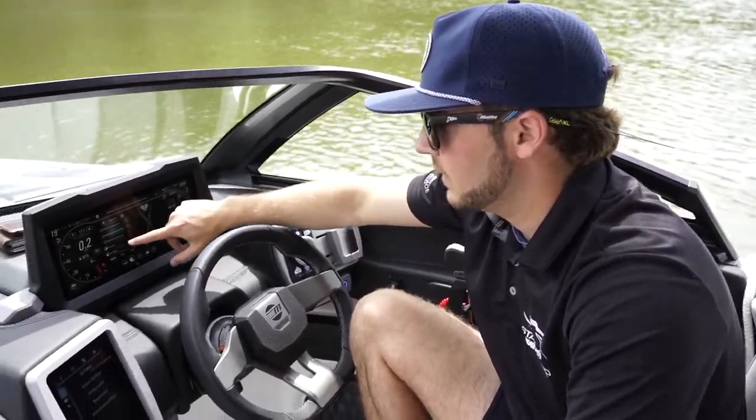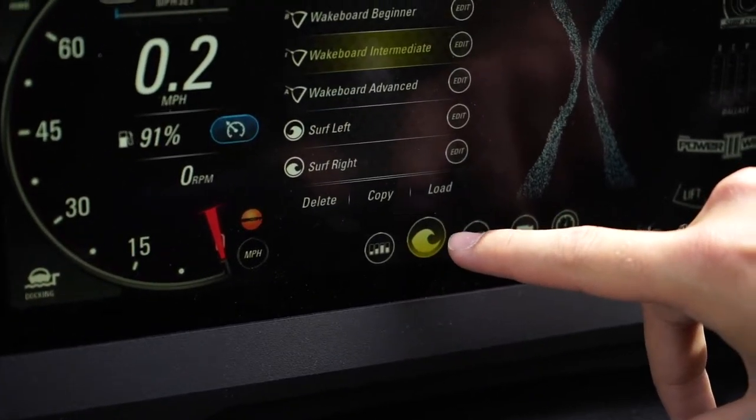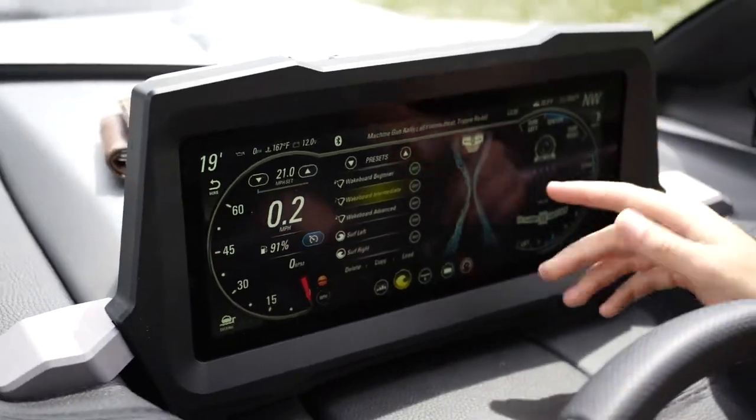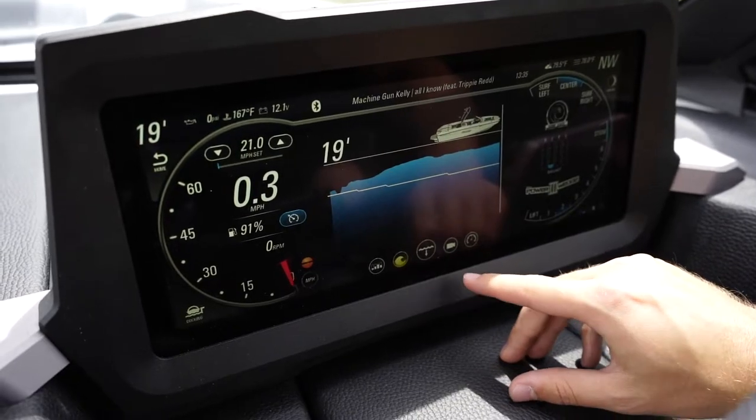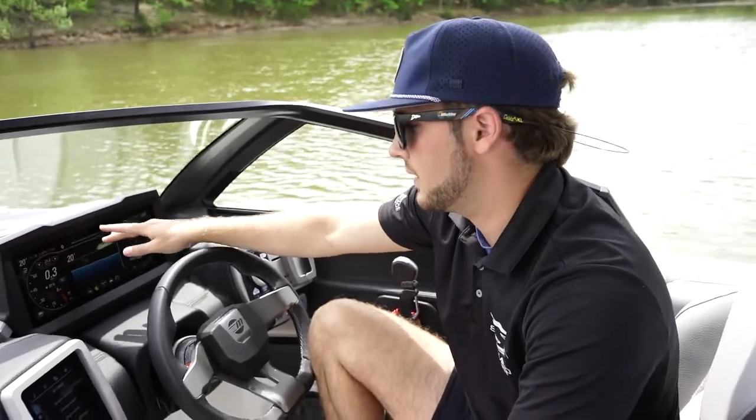I would simply click on the name and then click load in the bottom right and the boat starts to set it up. The third screen is just a large depth gauge, so that way when you're running around the lake, you can see your depth right front and center.